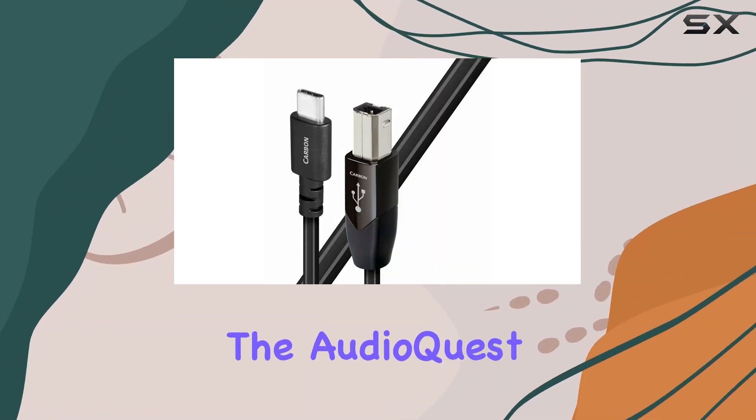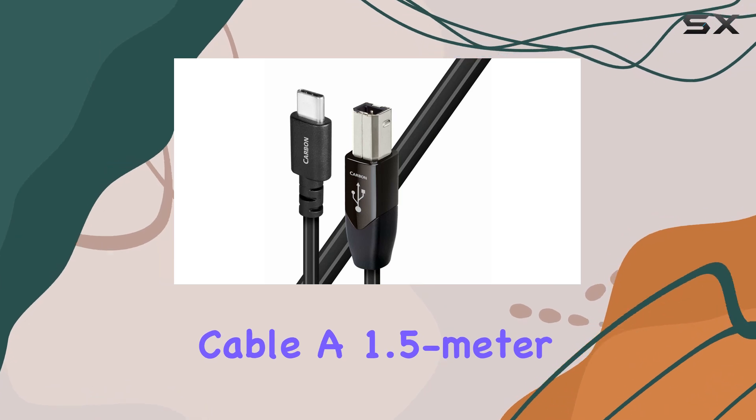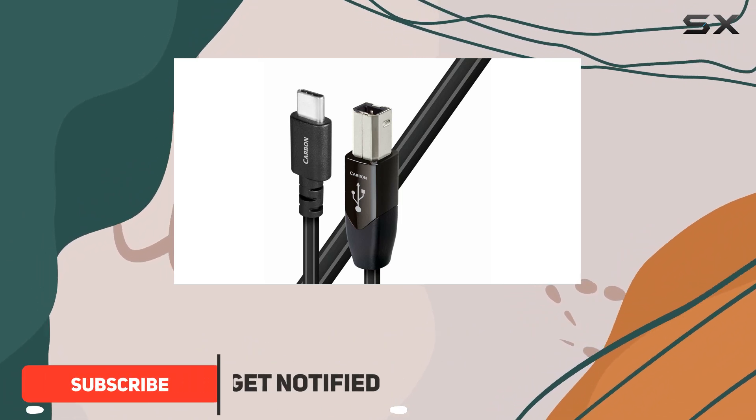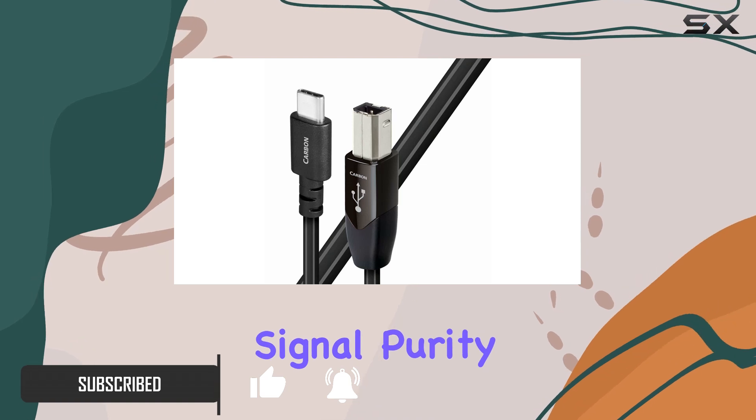Today, we're diving into the AudioQuest USB-B to C Carbon Cable, a 1.5-meter marvel designed to elevate your audio connectivity. Crafted with 0.5% solid silver conductors, this cable promises exceptional signal purity and fidelity.